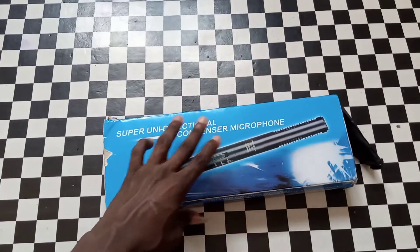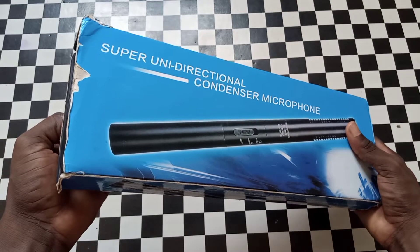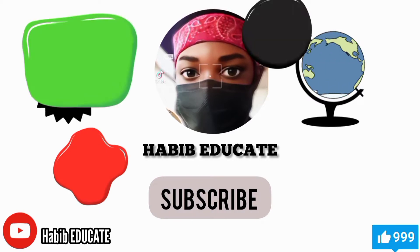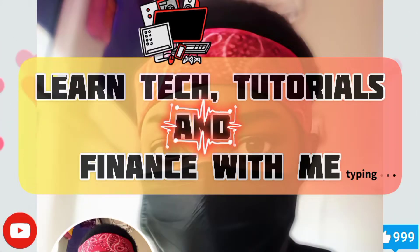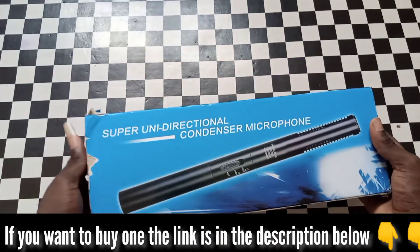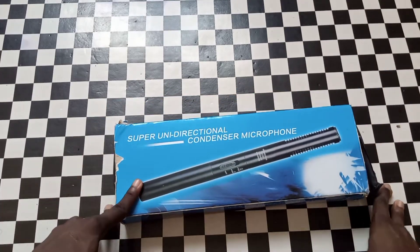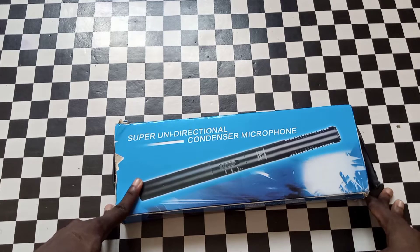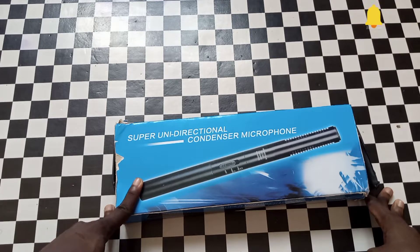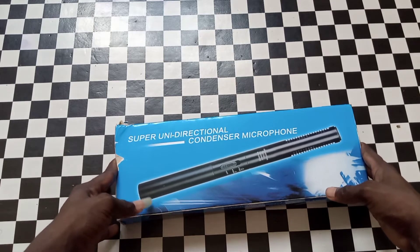I use it a lot, so due to that this side of the microphone has spores. Without wasting my time, let's dive into it. Welcome guys — if this is your first time on this channel, don't forget to like, subscribe, and hit the notification bell so that whenever I upload a new video you'll be the first person to be notified. Today's video is going to be an impression on the super unidirectional condenser microphone.